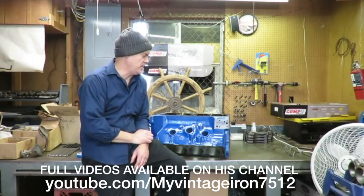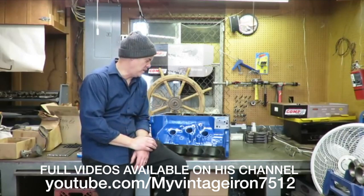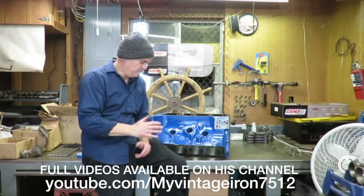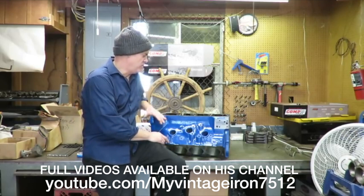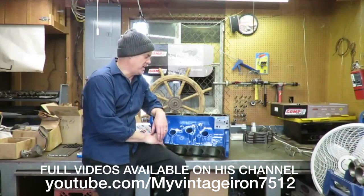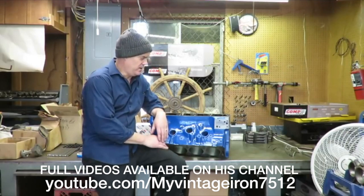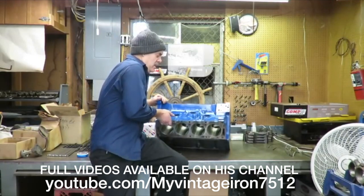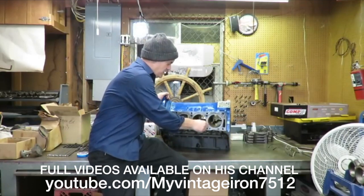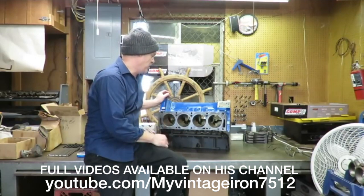I want to talk to you a little bit about this block before we get started. The customer's original block was cracked — we magnafluxed it, you probably saw that in an earlier episode. So we picked up this 390 block from a gentleman up north. I checked it out and magnafluxed it and it turned out to be a good block. It had already been bored by a machine shop, so I checked the cylinders with a bore gauge and everything turned out really nice.